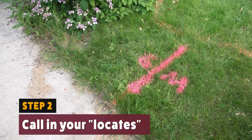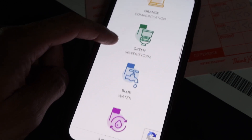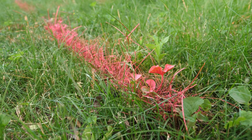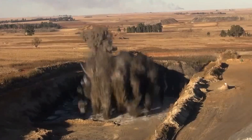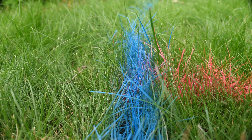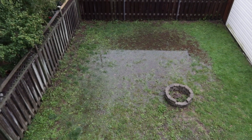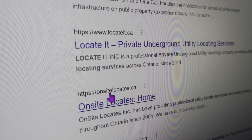Step 2: call your locates. This is the call-before-you-dig hotline service that your public utility companies use to mark water, sewage, and natural gas lines. When you call this number, your local utility company will come out and spray-paint the location of these underground lines and give you a report on it. This step is important because when you're digging the pit, you don't want to hit a gas line with your shovel. Be aware that call-before-you-dig hotlines will only mark utility lines on parts of your land that touch government property, like the sidewalk or the end of your driveway. If you're putting a rain garden into a private backyard like I am, you should also call a private locate service in addition to the public locate service so they can mark the utilities in your backyard.